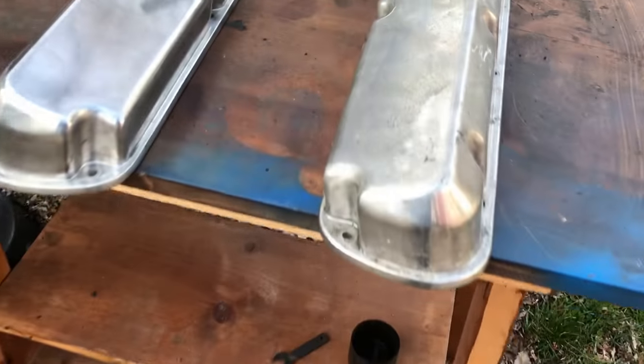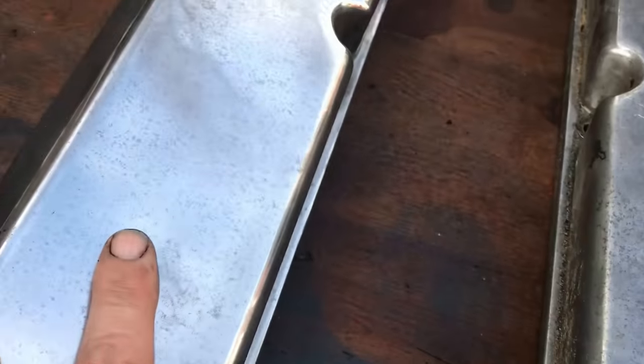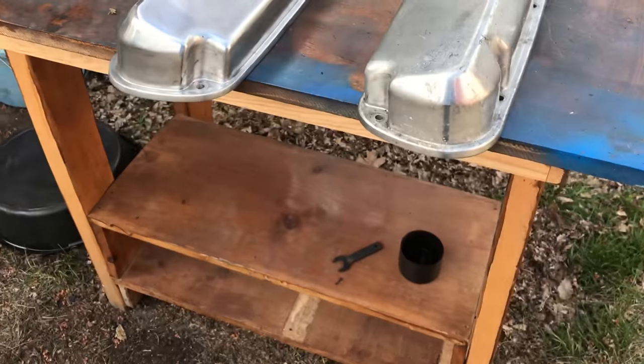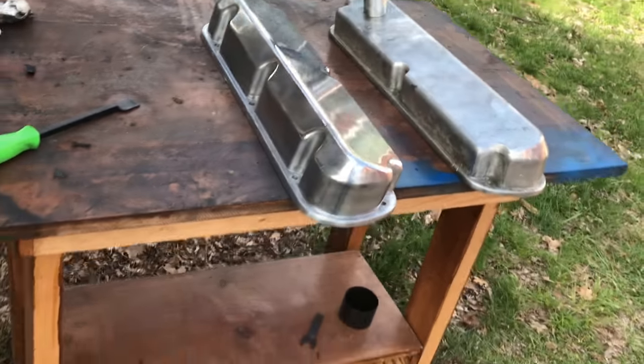Valve covers — I need to clean them up a little bit. Nice aluminum, but not cleaning up real good. I might have to paint them, though I'm still polishing them a little bit. Let's see what happens.